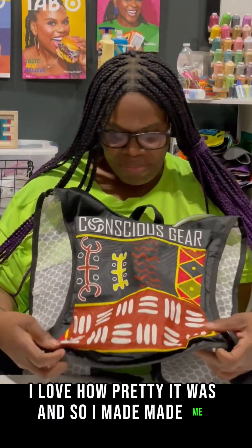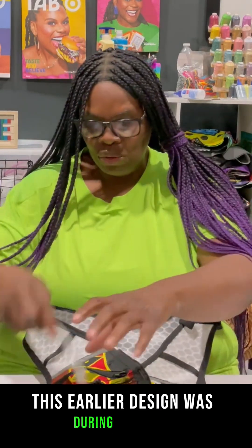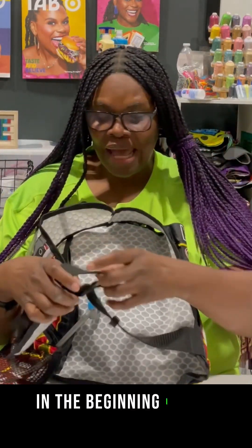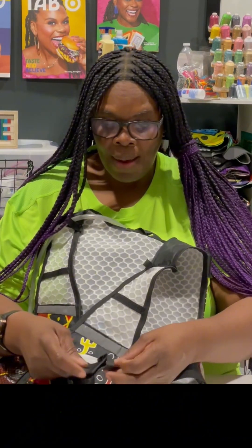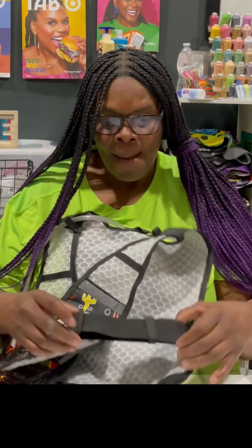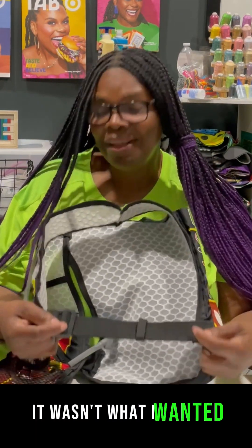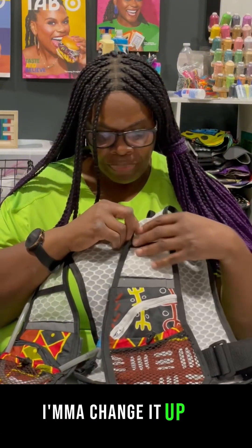I love the design and how pretty it was, so I made this vest. This earlier design was during a phase when I was still playing around with the design. One thing I noticed is on the side there is webbing. In the beginning I used webbing on the sides — thin webbing people never really liked, but thicker, wider webbing worked well for some people. However, it just wasn't what I wanted, so I decided to change it up.